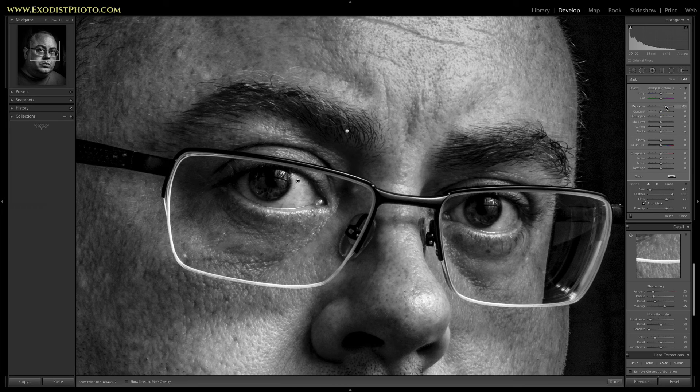I'm going to bring the exposure up to about 1.49 — I was shooting for 1.5, but 1.49 will work just fine. Now click new again to create one more new brush, and turn off auto mask. We want to make the pupils look a little bit better, so I'm going to crank the exposure all the way to plus 4 and drop the contrast down to negative 100. Since we've added so much clarity to this image, I really want to bring out more detail in the pupils. Click done.